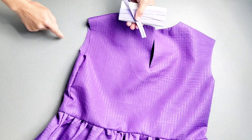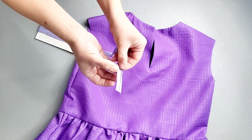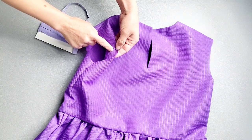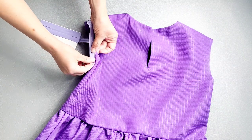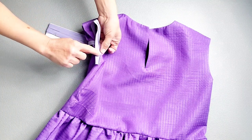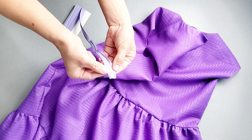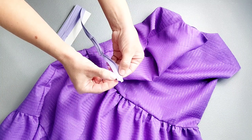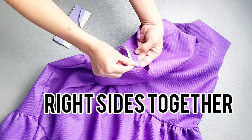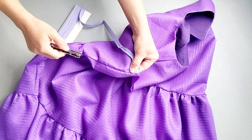Now it's time to apply the armhole binding. The pattern calls for half-inch single fold bias tape; the folded creases are a quarter inch wide, and the seam allowance for the armhole is 5/8 of an inch. Place the raw edge of the bias tape 3/8 of an inch away from the blouse edge so you can stitch right inside the crease. Fold out one raw edge of your bias tape, fold the short edge back by about a half inch, and start applying at the underarm seam, pinning 3/8 of an inch from the edge.